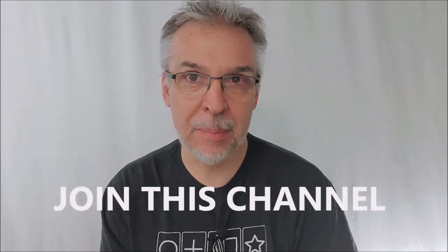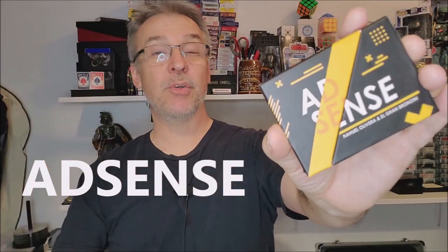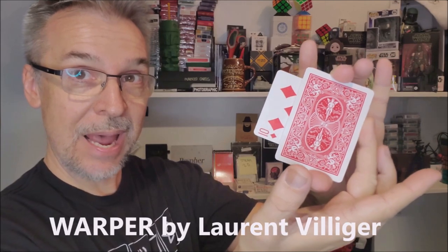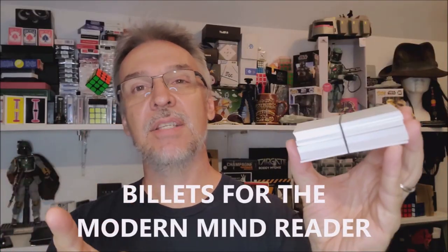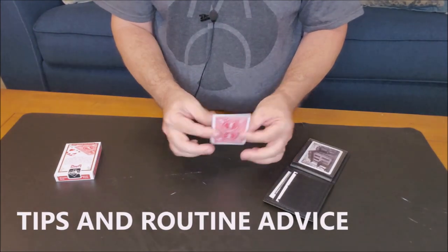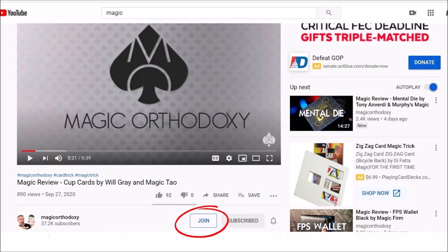Are you not getting enough Magic Orthodoxy in your life? Not getting enough of your favorite magic reviews? Good news — you can join this channel for only $1.99 a month. $1.99 gives you access to eight brand new videos every single month — eight new videos unseen by the rest of the world, with exclusive access. Plus, if you join right now, you'll get access to over a hundred videos already in the membership section: more magic videos, top 10 lists, best of the year, head-to-head magic tricks, and exclusive thoughts on performance and theory. Two extra videos every single week. Just scroll down to where it says Magic Orthodoxy, click the Join button, and it'll walk you through the menus to get you access today.